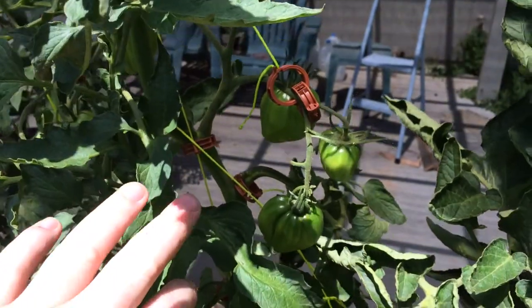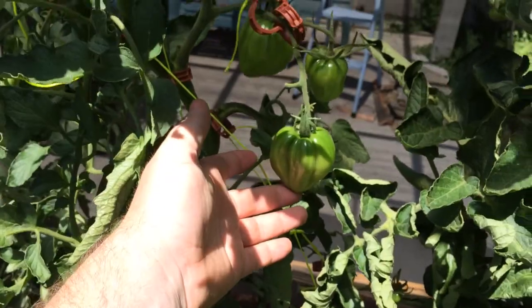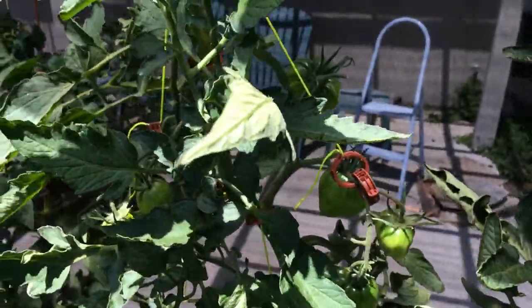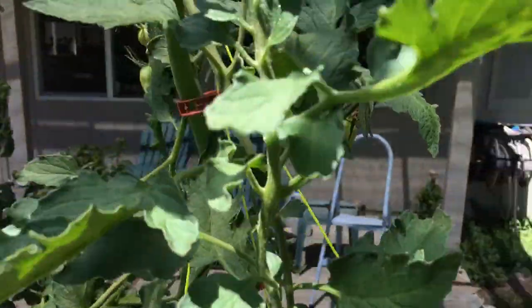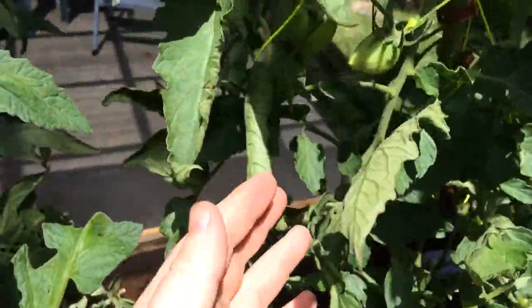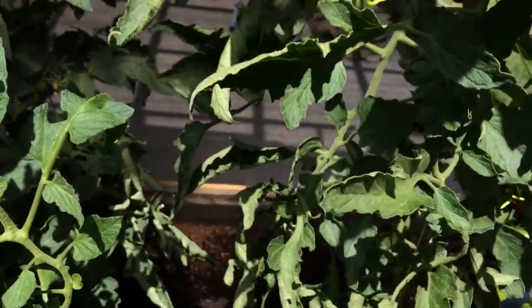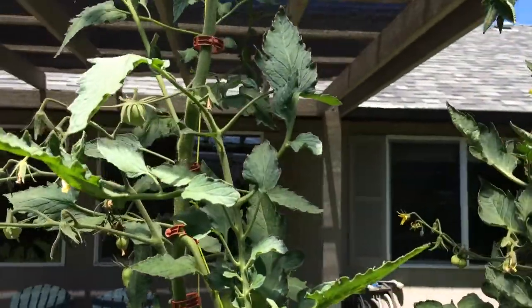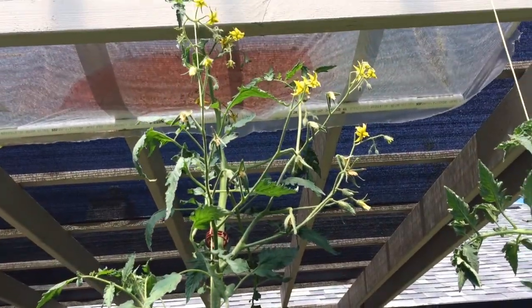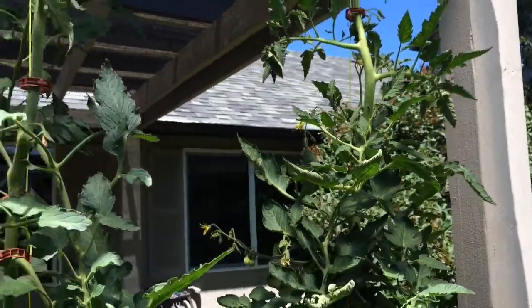Come up here further — this pink ox heart really puts out big clusters of tomatoes, and I've got those tied up now. Even up here, once we get to about five feet, I've got clusters coming in. I am really happy with the pink ox heart. I don't know what they're going to taste like, but as we get close to the top I've got loads of flowers — those are going to need to be tied up for sure.